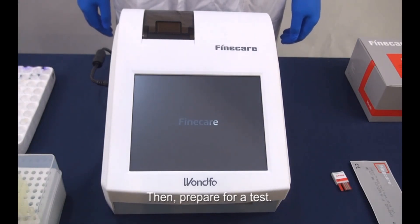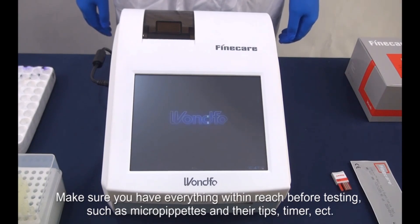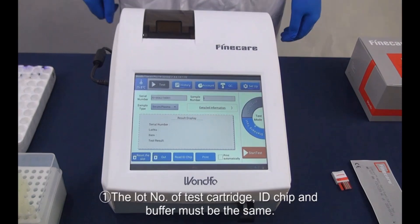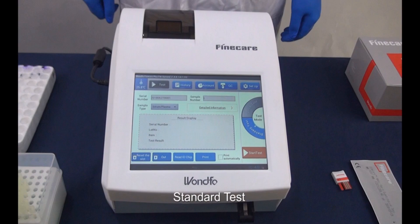Then, prepare for a test. Make sure you have everything within reach before testing, such as micropipettes and their tips, timer, etc. Notice: first, the lot number of test cartridge, ID chip, and buffer must be the same. Second, if stored in refrigerator, the buffer should be balanced at room temperature for 30 minutes before testing.